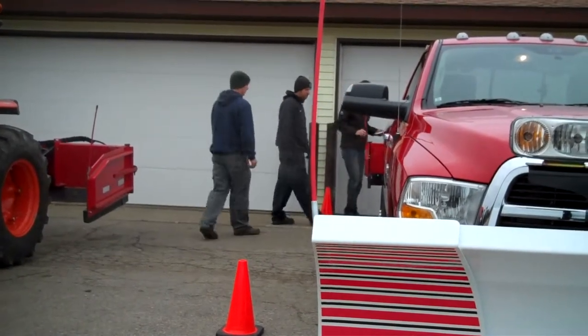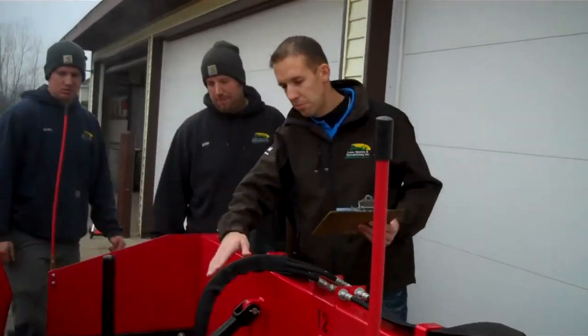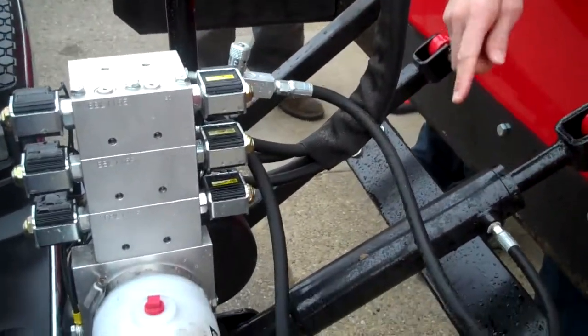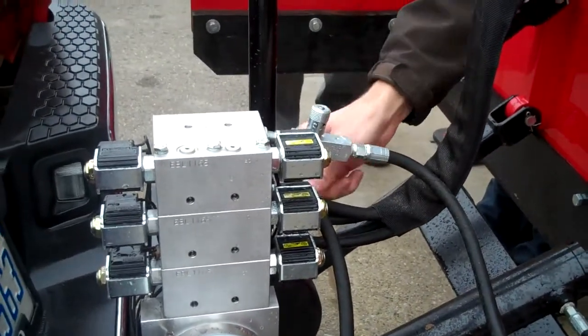You want to make sure that the blade is securely fastened with the pins. Then you want to check all the hoses — check them visually for leaks and give them a little tug to make sure they're securely fastened. Similar to the back blade, you want to make sure that your pins are all securely fastened.